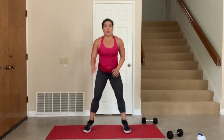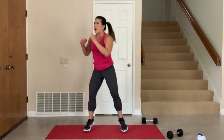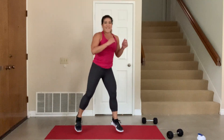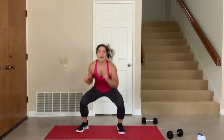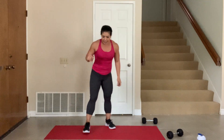First one — down, twist, twist. Squat, twist, squat, twist. You know 20 seconds is very short but it feels forever when you are at max heart rate, I know. Five more seconds, 4, 3, 2, and one — 10 second break.